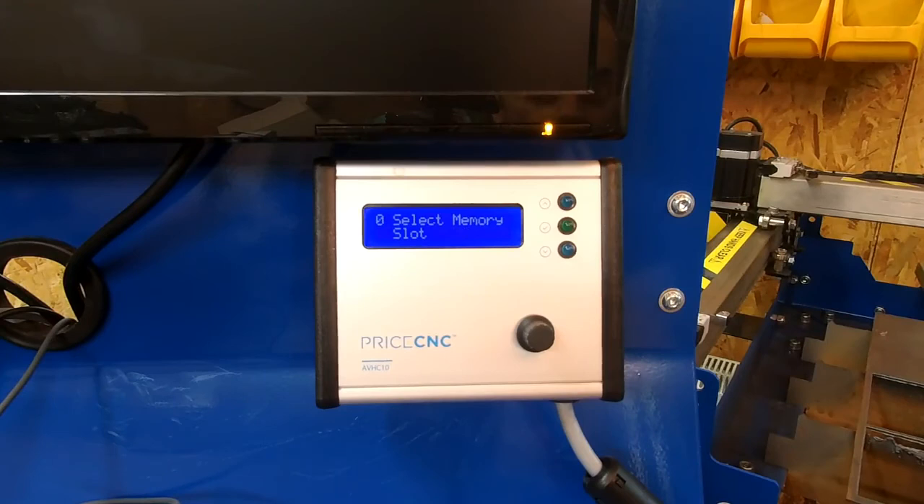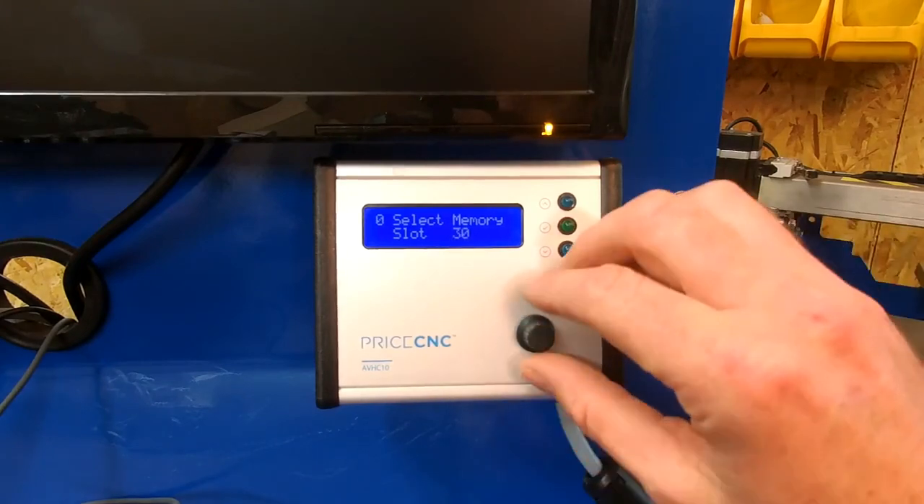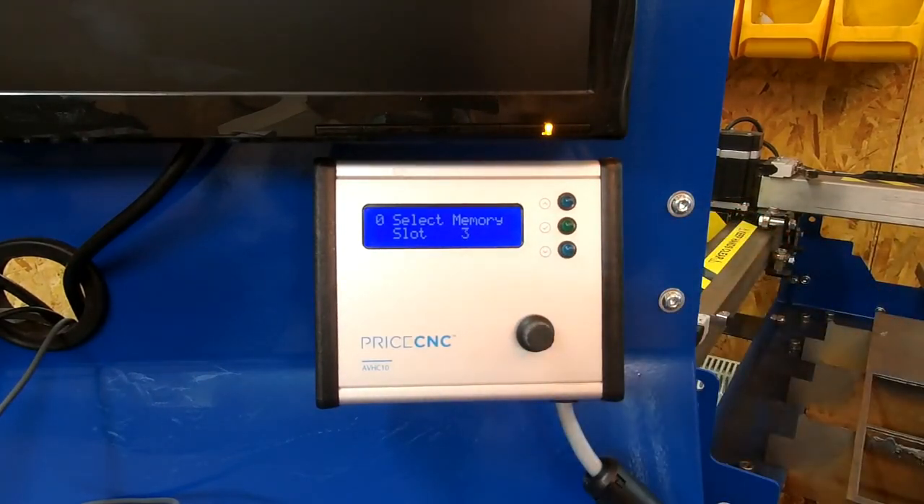You'll use one memory slot for each material type and thickness, and set up a corresponding tool in your CAM software. For example, in Sheetcam one tool might be 'mild steel 3mm 30A' saved as tool number three. On the height controller, you save the preferred settings for that material in memory slot three. When you return to that job in the future, you select tool three in Sheetcam and load memory slot three on the height controller, keeping the tool number and memory slot associated.